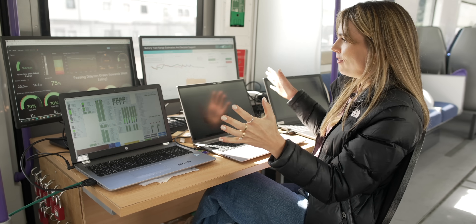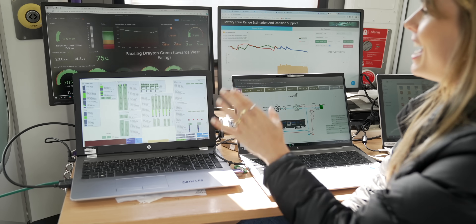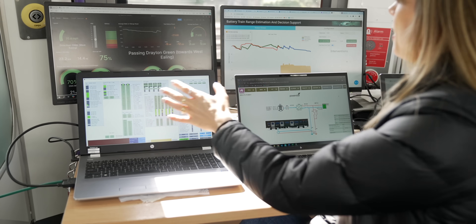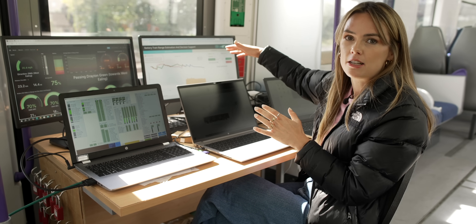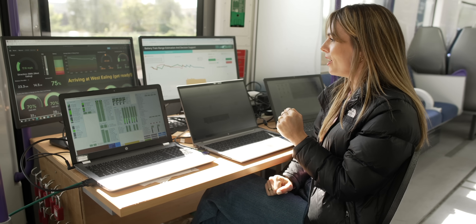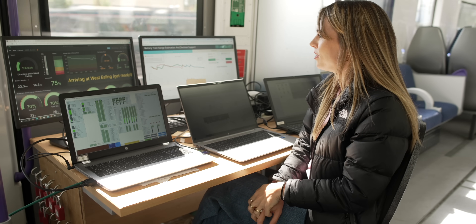We are very shortly about to approach West Ealing station — the shoe gears are going to get deployed and we're going to see this train start charging. I've got all these different screens in front of me showing various information, including the current state of charge of both batteries — they are both at 70%. I've also got a range estimation on screen: if we weren't going to charge, it would show how long until we'd totally run out of charge. We are arriving at West Ealing — the train is currently using 81 kilowatts of power.